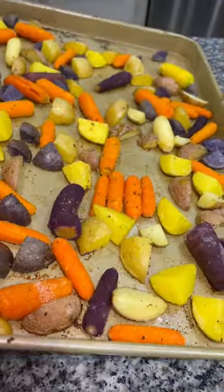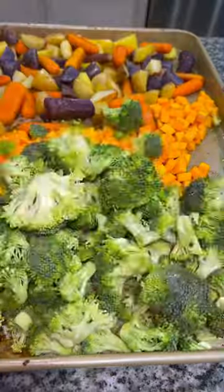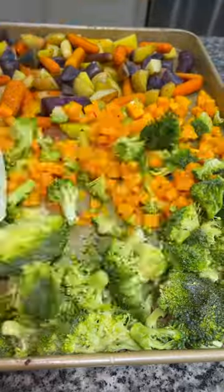After those 20 minutes, pull it out, toss those vegetables again, and we're going to pour on some chopped butternut squash and some chopped broccoli. Then we're going to season that the same way we seasoned the other veggies.